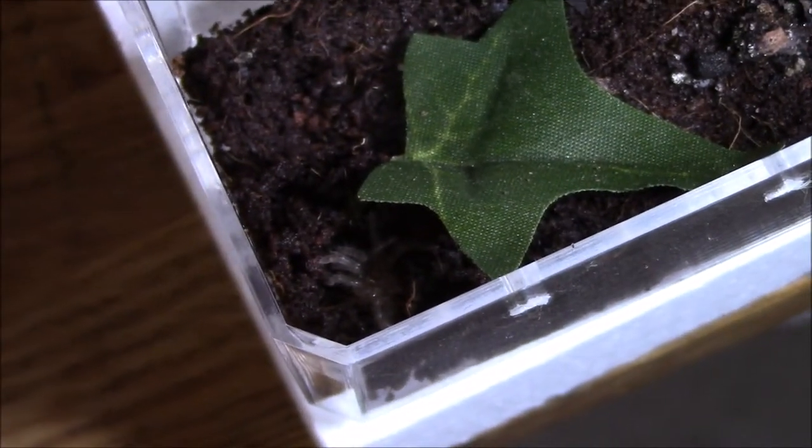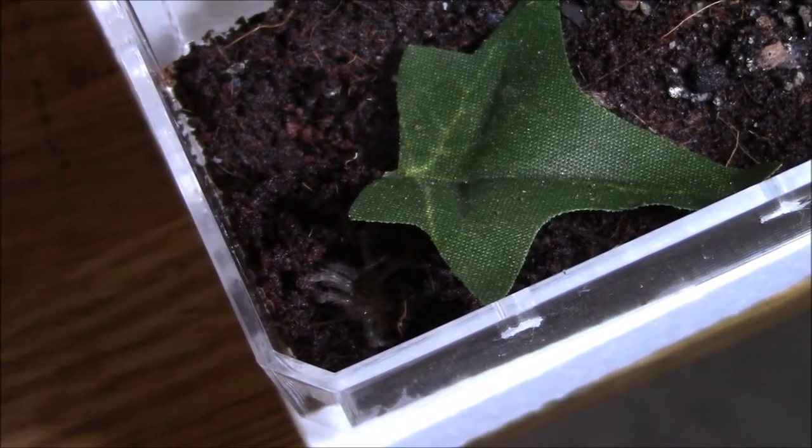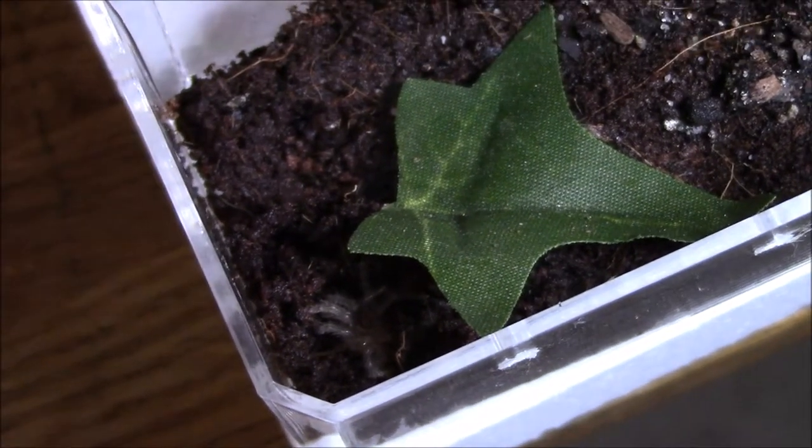This poor little guy just got shipped from California to Virginia to get to me, so what a trooper.